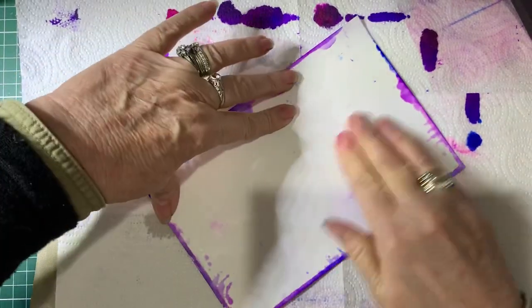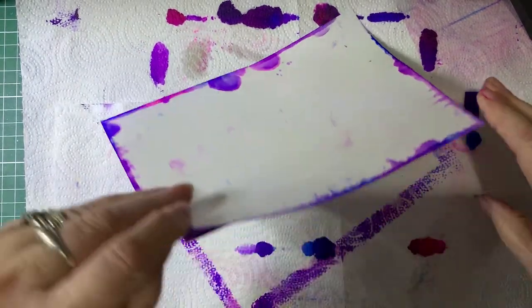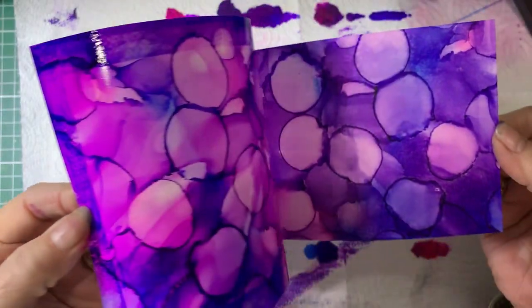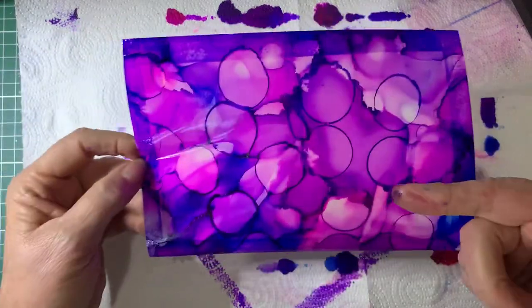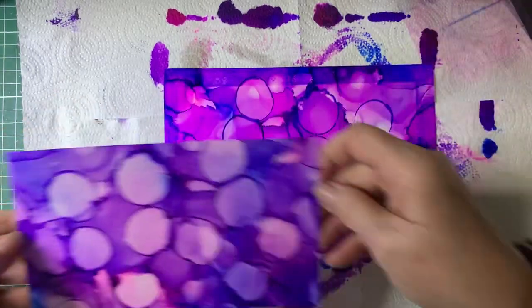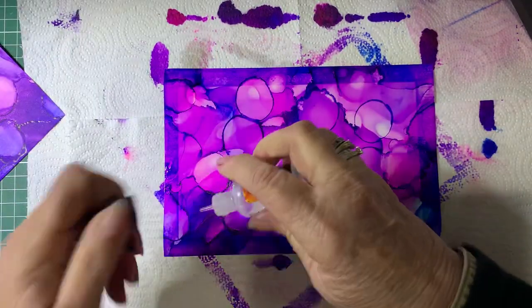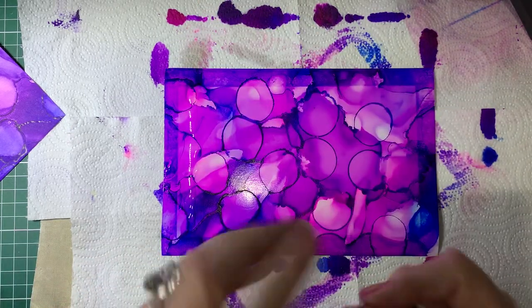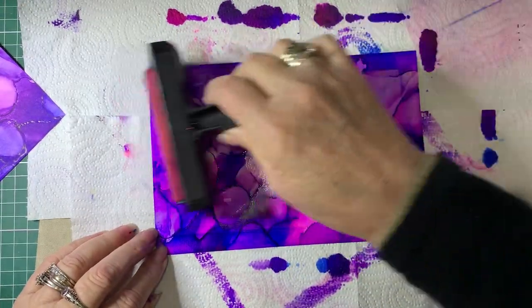You will get very messy doing this. So then you peel off your card and there you go — you're left with the impression of what was on here. Now if you want to, you can then add more lift ink. You can often get more than one lift off it, but each time you do it, it is lighter and lighter.